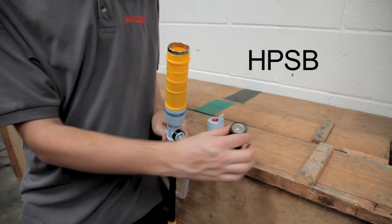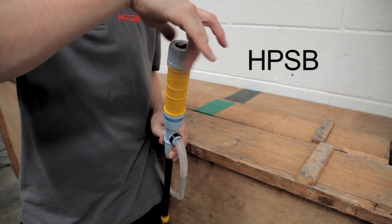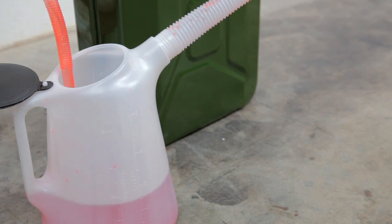The HPSB is a unique battery operated pump, working on a flow rate of 8 to 10 litres a minute, using two D-sized batteries as a simple on-off switch that will transfer fluid from one container to another.